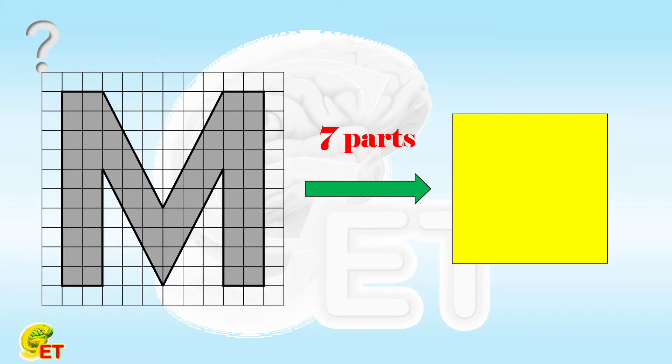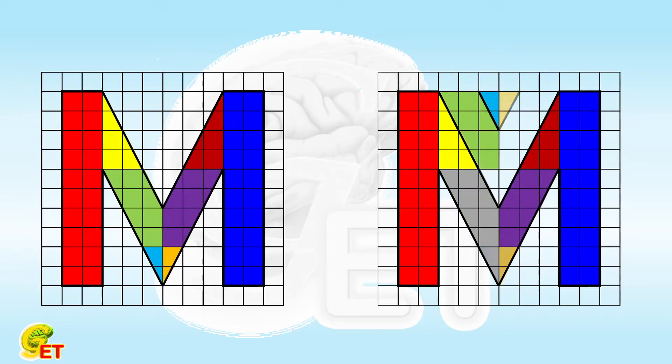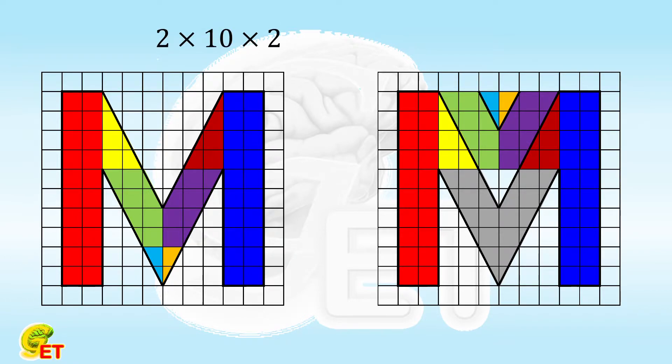As always, to construct a square, we need to ask about the size or the side length of the square. To this end, we first cut this letter into several parts and construct some shapes that are easy to count. We can cut it in this way and reconstruct it in this way. So now the pattern is a combination of 3 rectangles. The total size of the 2 rectangles on the left and right are 2 times 10, and times 2 again. The one in the middle is 4 times 6. So the total size is 64. Obviously, the side length of the target square is 8.